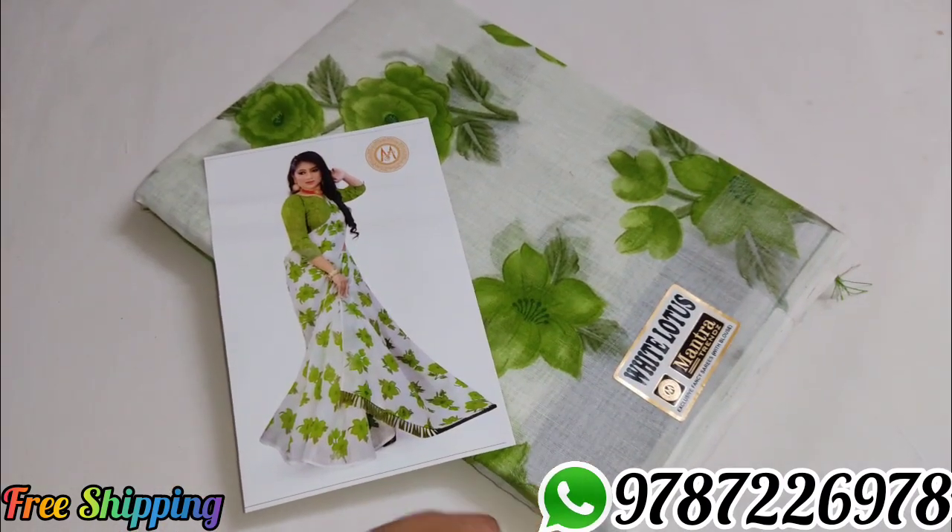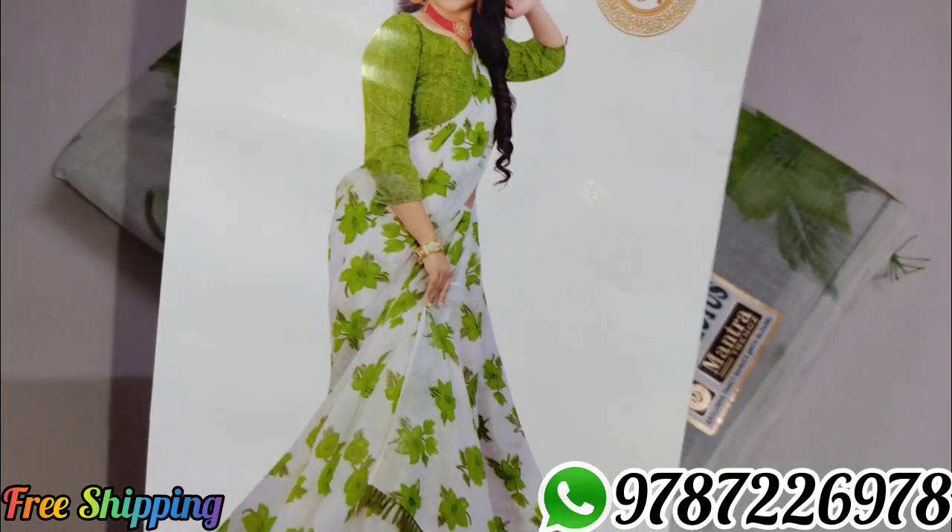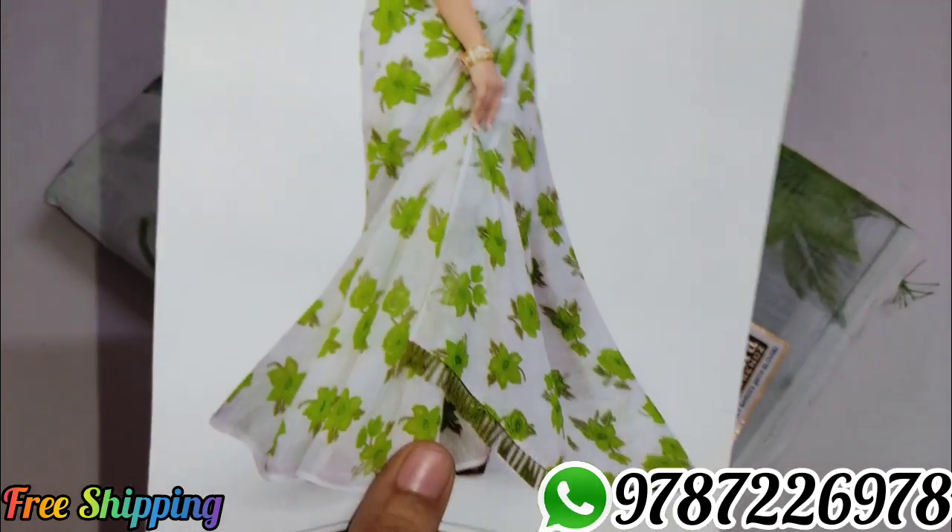Sari No. 3 — green color, white with green color combination. Blouse in green color.